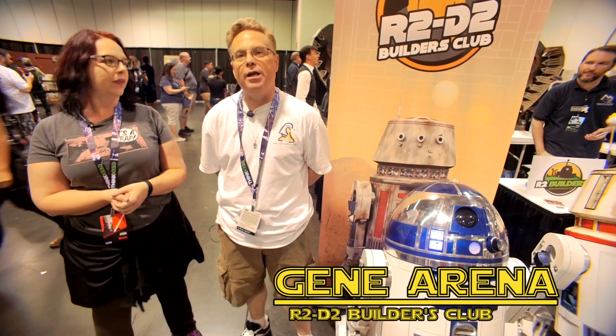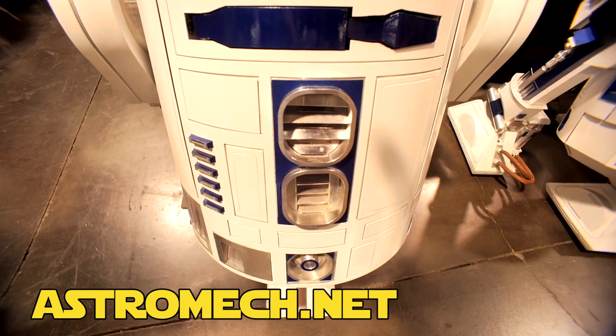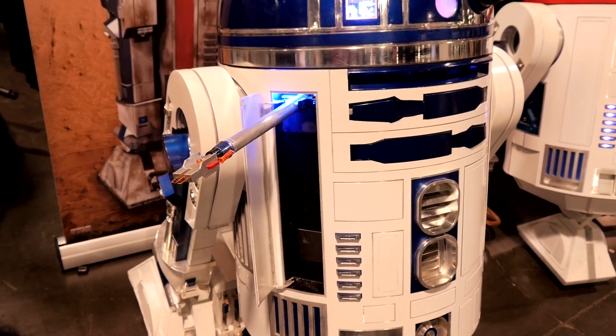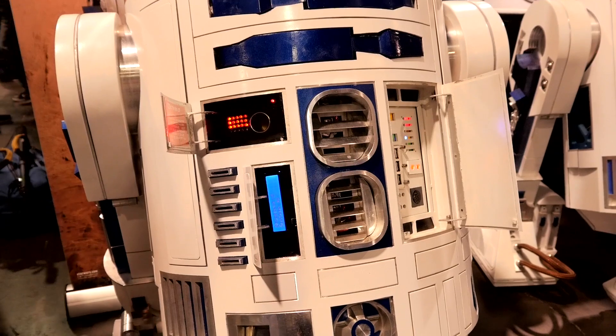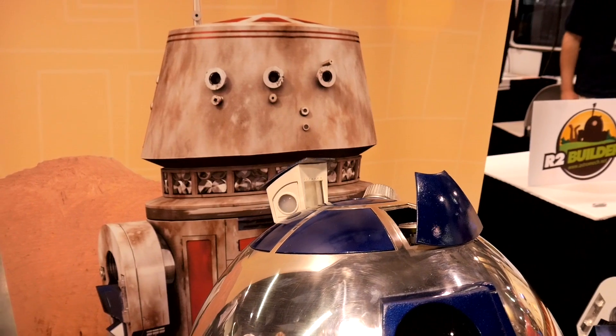What you want to do is basically go to our website, astromech.net. We actually have the plans and everything that you need to make one of these guys. It does take a little time, but do your research. When I started this one, I spent about three months before I even decided what I'm going to do with it, what I'm going to put into it, and then go from there — then you can actually start to build.